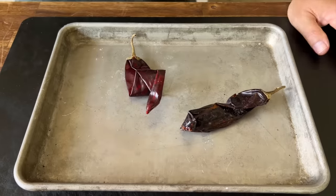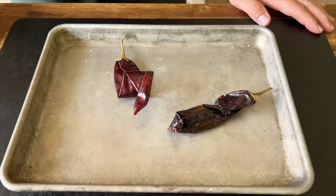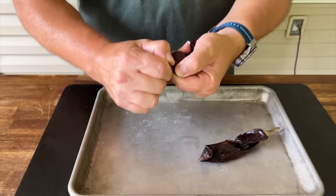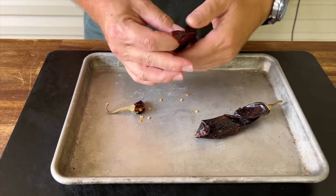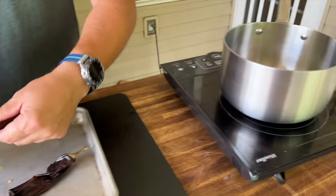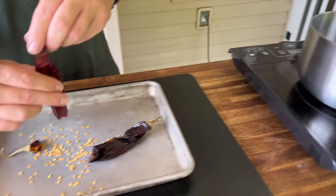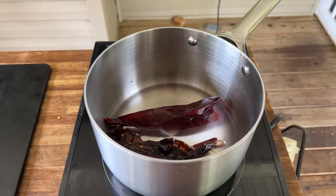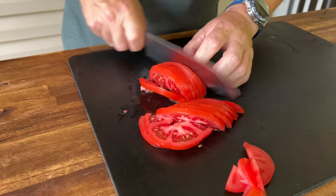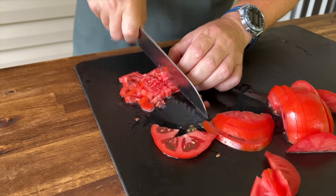We've got some guajillo peppers — I use them quite often. When I was looking for recipes, one of the people that popped up was Cooking with Claudia, and she actually dehydrated the peppers and then added the mix back into the potatoes — that's why we're going to separate the potatoes. Simple enough: open them up, get the seeds out. We have a little pot with water and we're going to allow these peppers to rehydrate in the hot water for about 15 to 20 minutes.